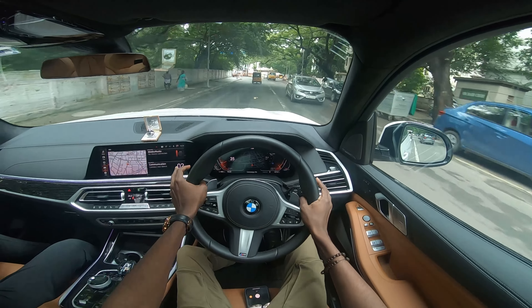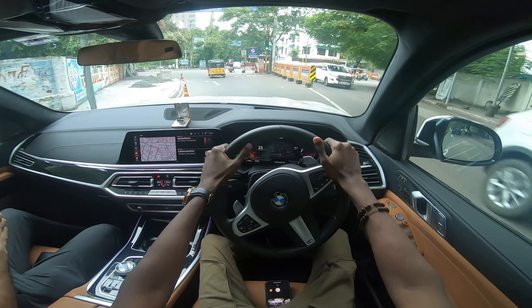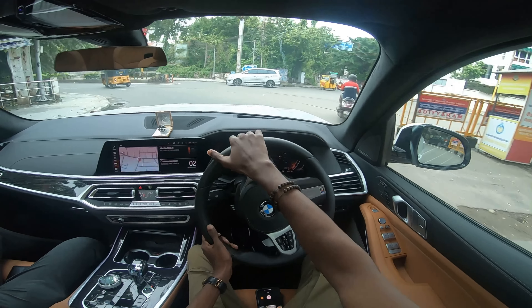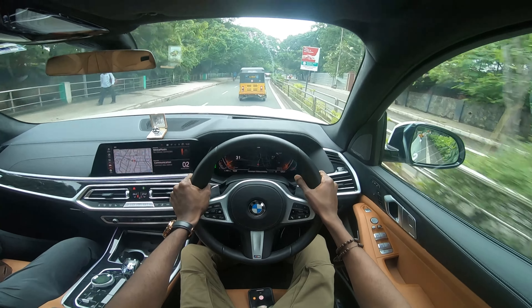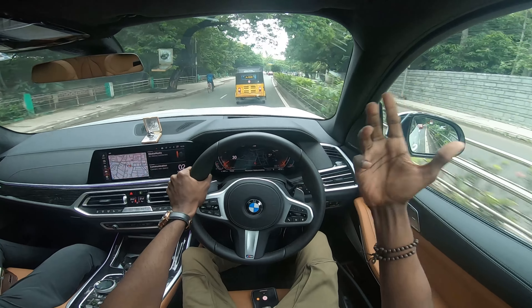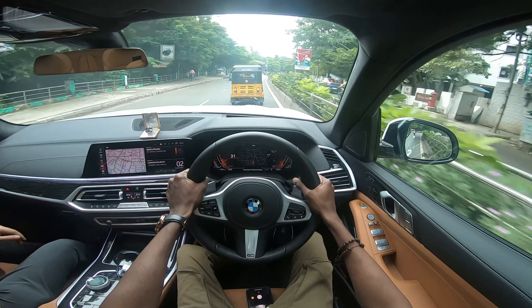Now let's talk about specs. This is a 3.0L petrol engine in the xDrive40i. The petrol engine produces 340 bhp with 450 Nm of torque. The diesel version produces 620 Nm of torque — that's a torque monster.